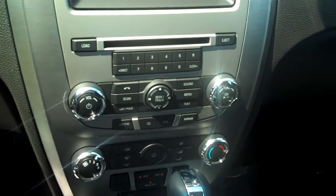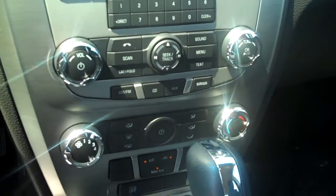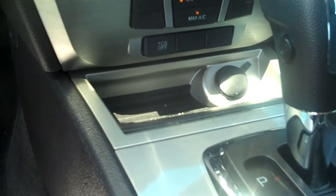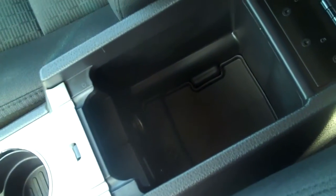There's a CD player and an auxiliary input if you want to plug in an iPod or a separate MP3 player. There's your traction control button, and as you know it's automatic transmission. There's plenty of storage, and that's also where you plug in your MP3 player and charge your phone.